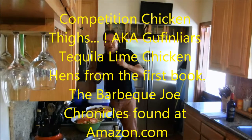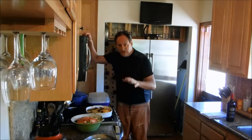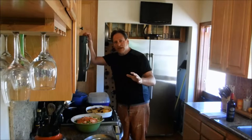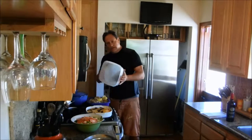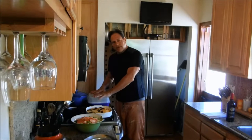Welcome to Southern California rock and roll. Today I am doing competition style chicken thighs on my slow smoker. It's a real simple concept — you just throw it in a marinator, solitary confinement, and we shut her down for about two days.